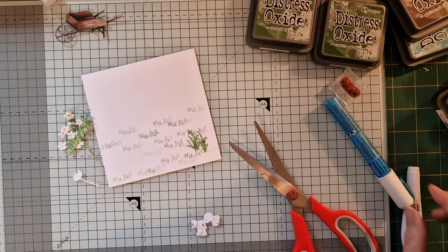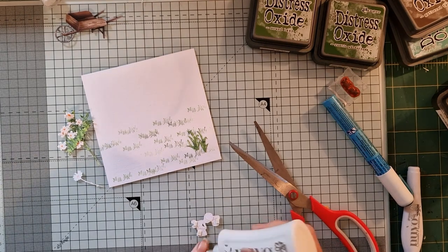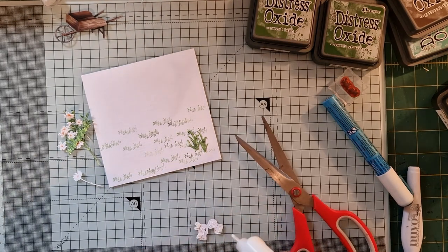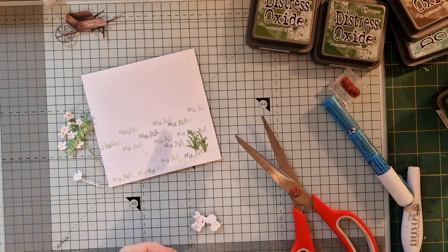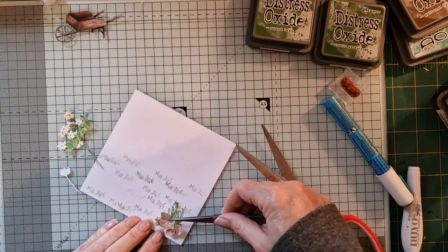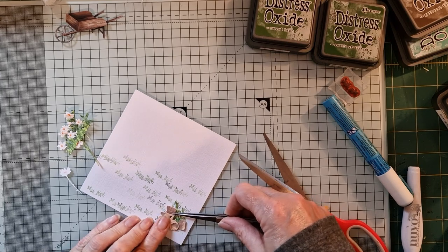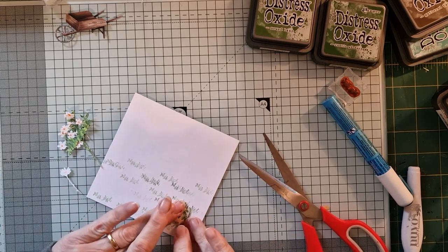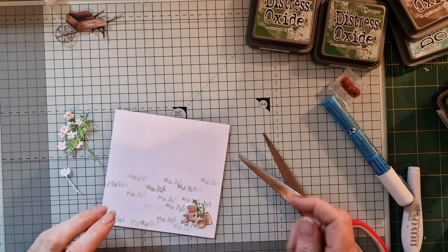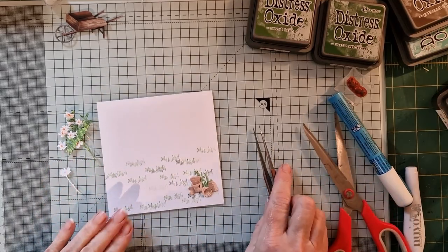And a little bit of Nouveau glue — where did the Nouveau get to? There it is. That's us — perfect. And we'll just pop that down like that. There we go — spot on, perfect. They look fab! Yeah, I'm pleased with that.